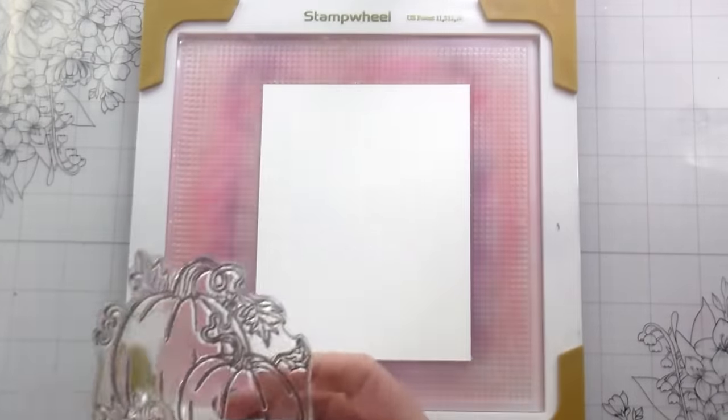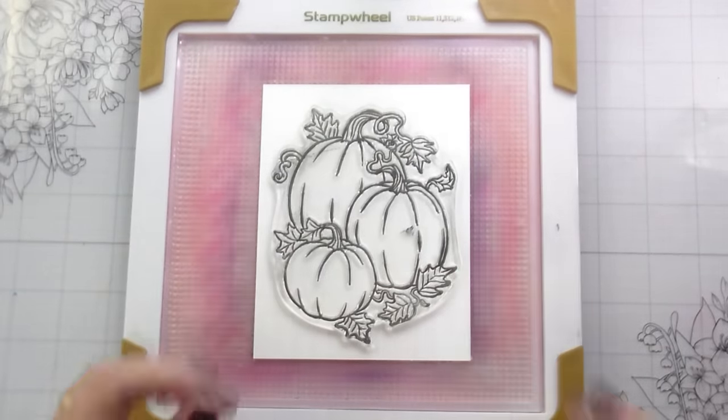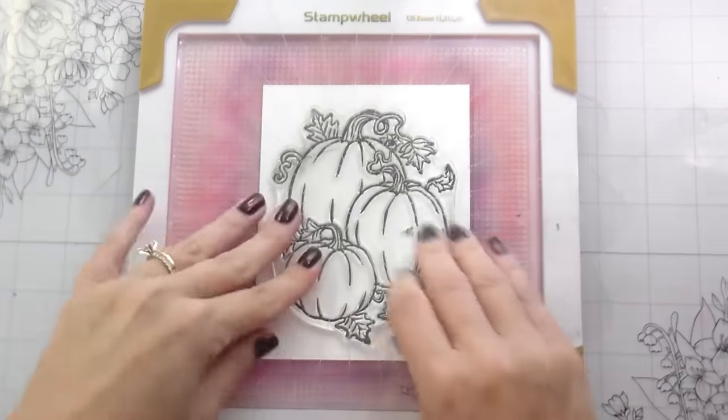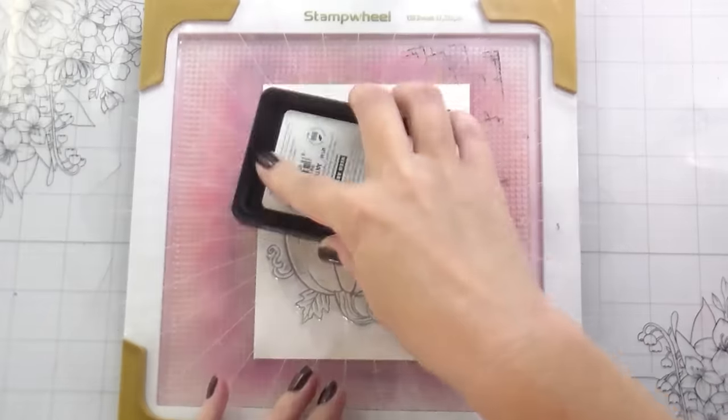I'm also using the Holiday Season Messages Bundle. I didn't show you the leaf circle stencil until later, but to be fair, I didn't know I was going to be using it. So this card — let's talk about what I'm doing and then we'll talk about some giveaways and stuff.